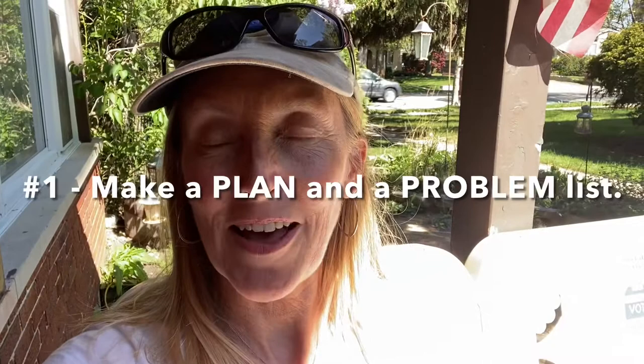Hi there, I'm Annie with Polar Explorers and I'm going to share with you five things that I always keep in mind when training for a polar expedition.